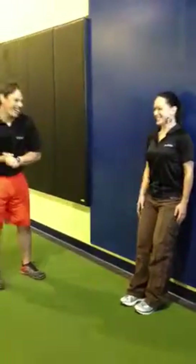Hey guys, today we have Monday's movement of the day. We're going to cover wall slides. This is Tanya — say hi, Tanya. Hi, Tanya. She's going to do a wall slide for us real quick.